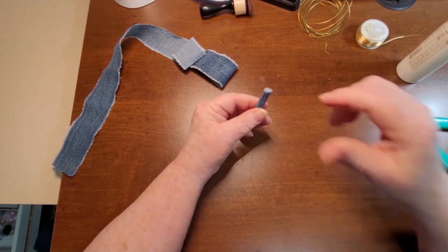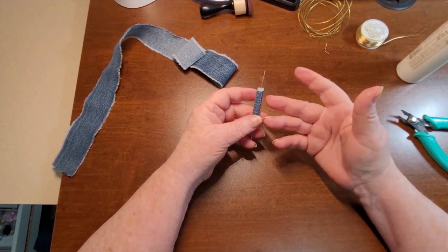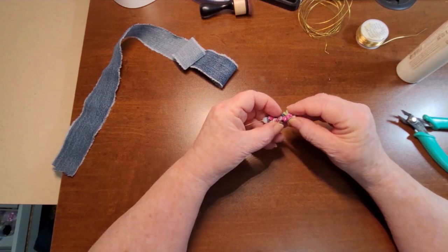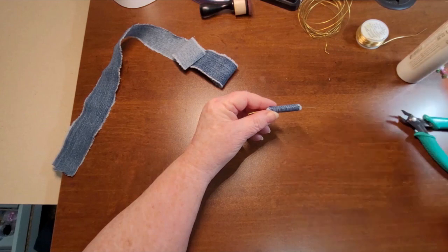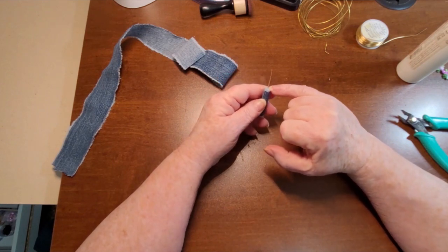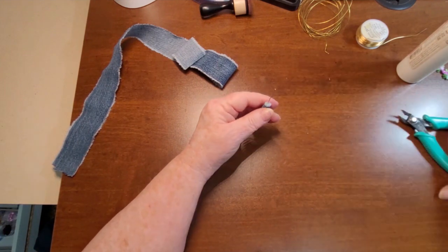Now you can decorate these any way you want. You could put some eyelash trim on it, you could get some little tiny appliqués and put them on there, you could put beads, lace — anything. And if you frayed this more you would get almost like a little poofy dangly thing coming under there.